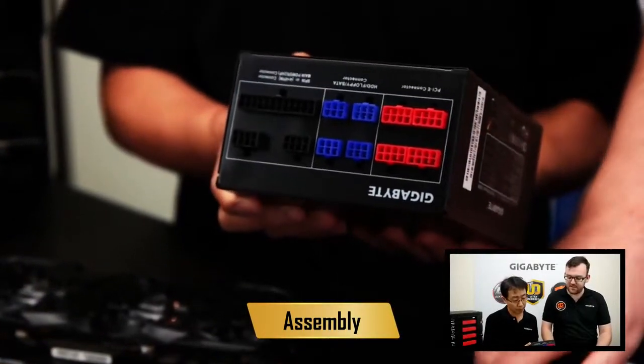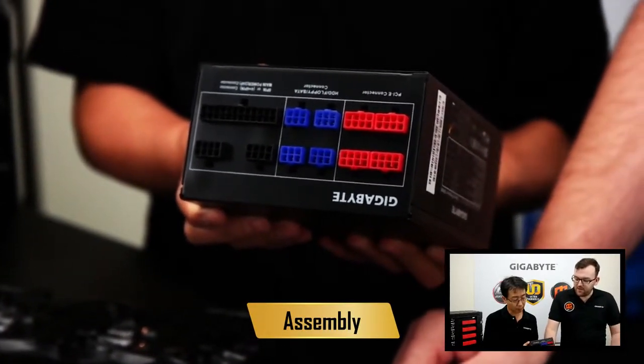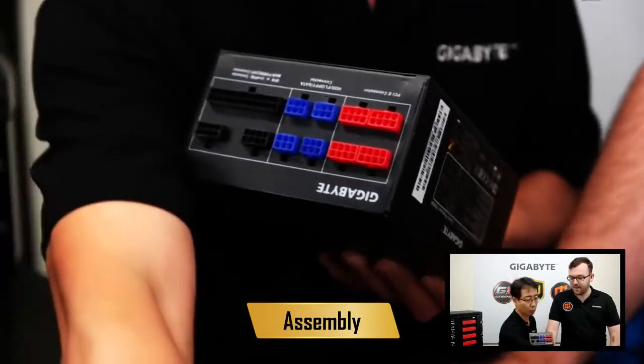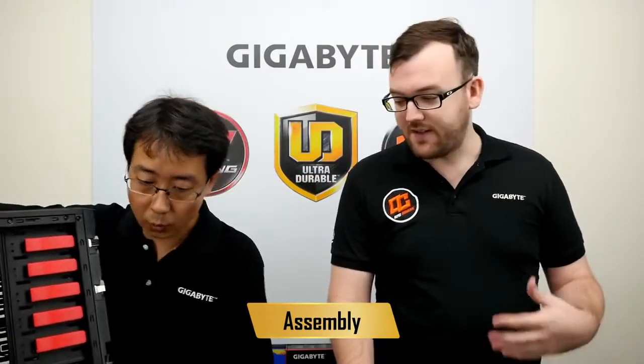Now, this here is a modular power supply. When we say modular, that means it has all these plugs in the back, so you only have to plug in what you need. On a non-modular PSU, you'll have all these cables. The problem is, if you don't need all the cables, you have extra cables which might impact air flow.